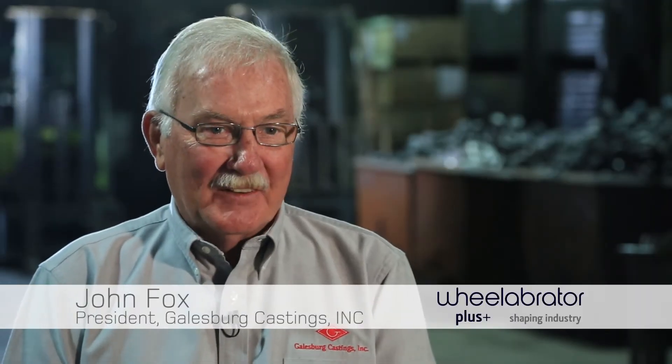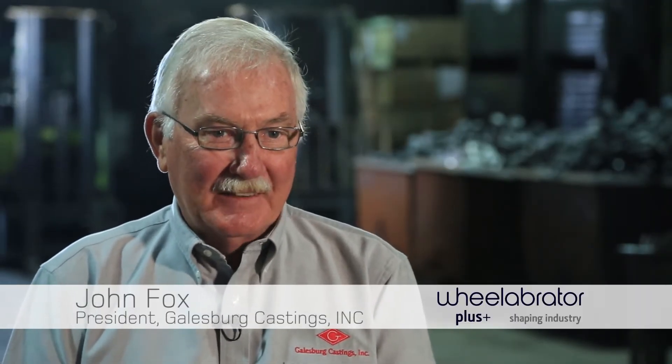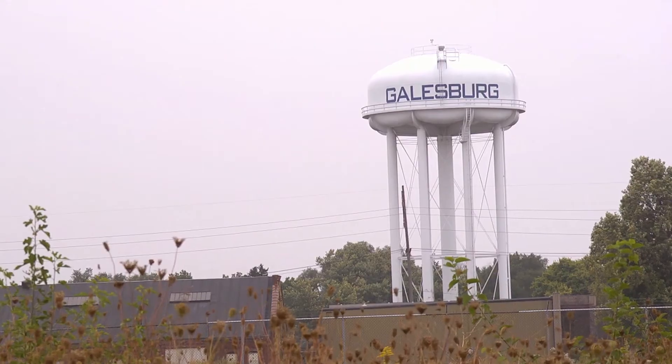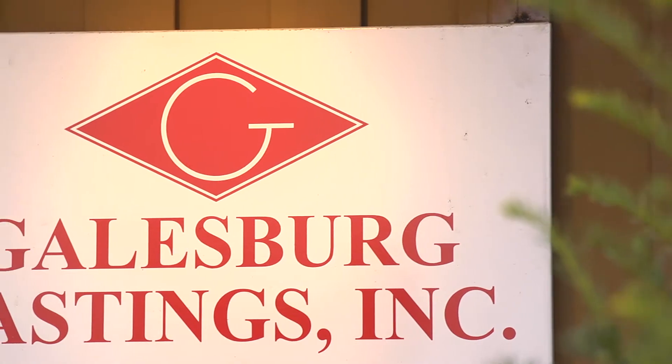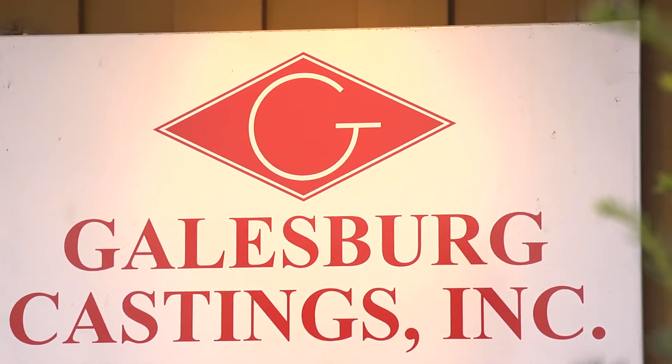My name is John Fox. I'm president of Galesburg Castings, located in Galesburg, Illinois. We're strictly a ductile iron foundry producing castings of all grades of nodular iron, from ounces to 60 pounds.